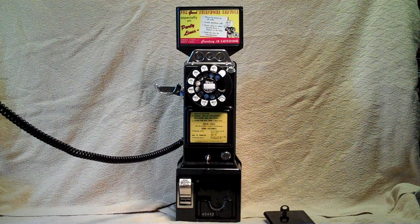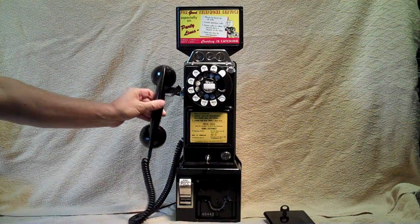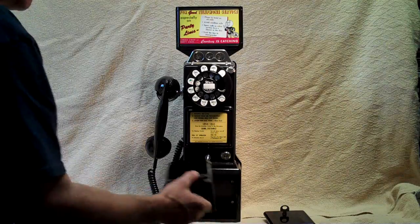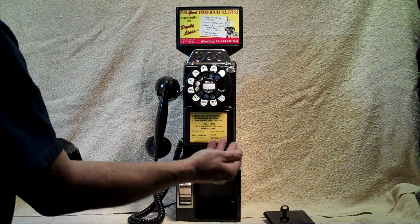I've got an answer machine, so I'm going to go ahead and hang up. Listen — there's the coins going into the coin box.